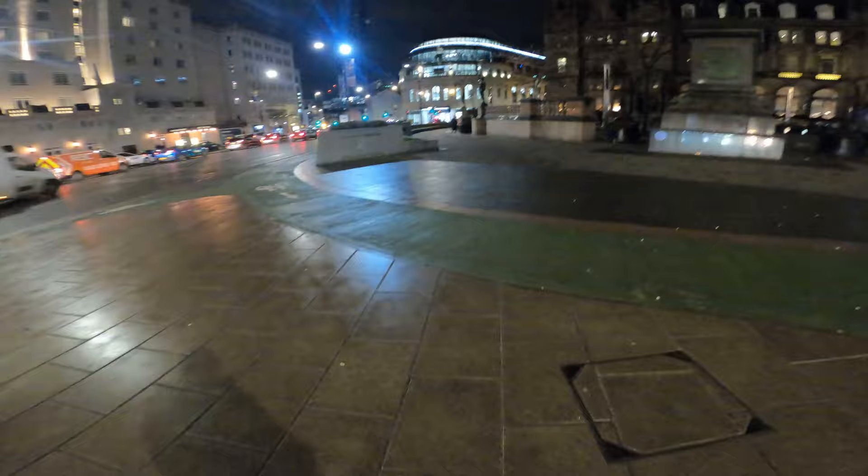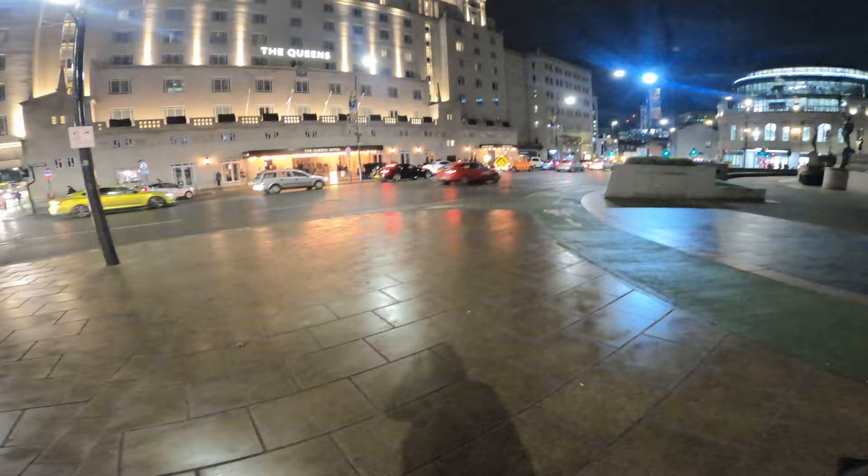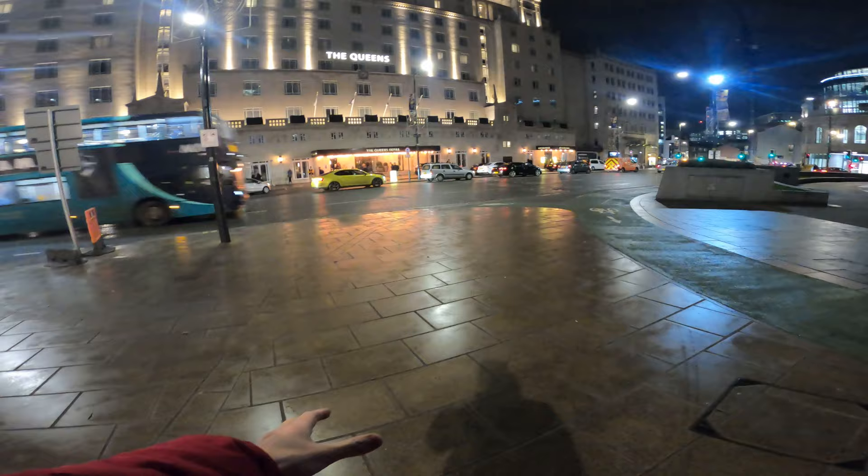We've got the train station over there which I'm going to get a few photos of. We've got the Majestic — aka Channel 4's headquarters — and then the Queen Hotel which looks amazing at night. Look at the floor — there's a nice glare from the building onto the pavement. I've stuck on the 24-70, going down low to see what we can get. There's a lot of traffic in the way which is a shame, but if we get it right this will look great. My patience has been rewarded — hot damn!